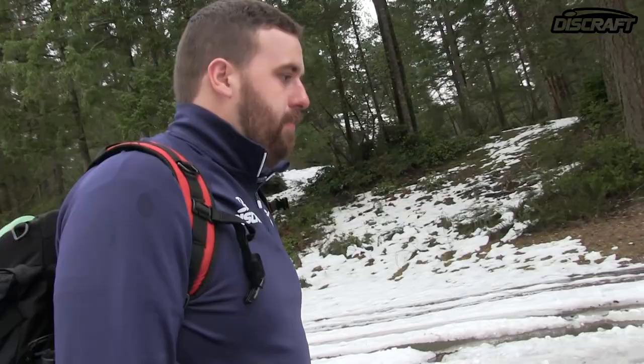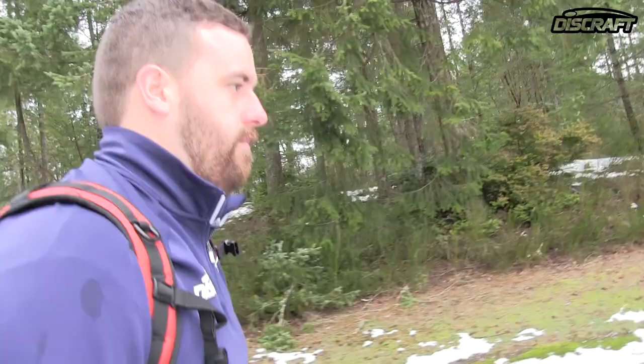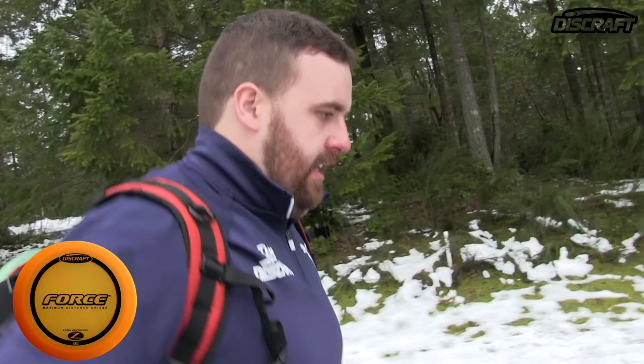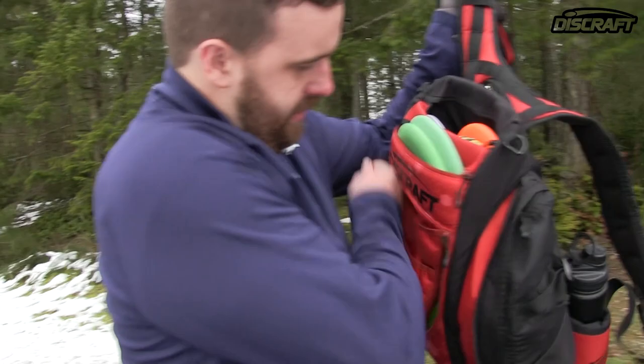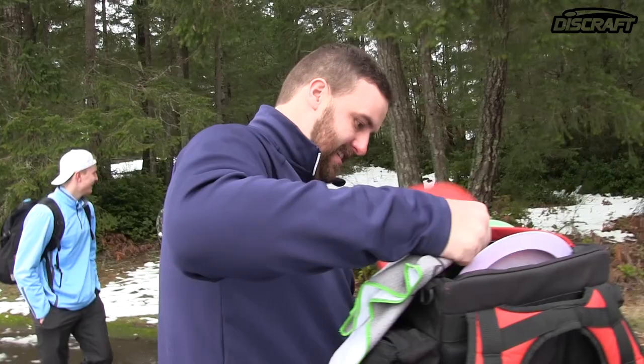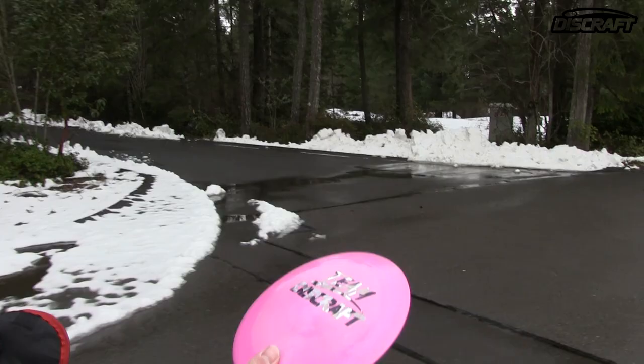What are you using for your Max D? I'm liking the Punisher because I can put a little hyzer on it, it pops up nice, anhyzer as it comes back. But the Force — check out this little ESP Force I just got from them. I lost it — oh, here it is. Look at that. ESP Team Discraft Force. This thing is stable.